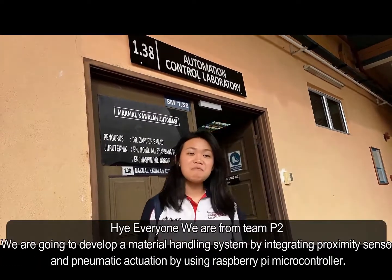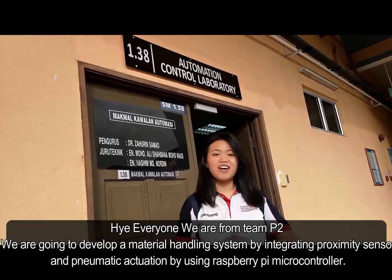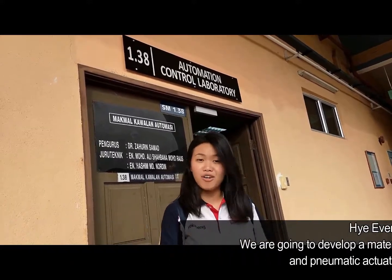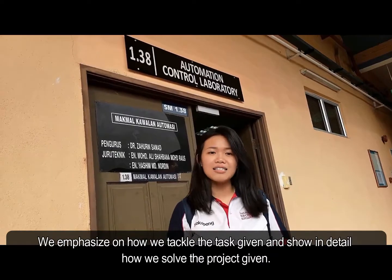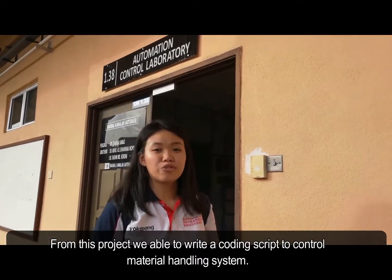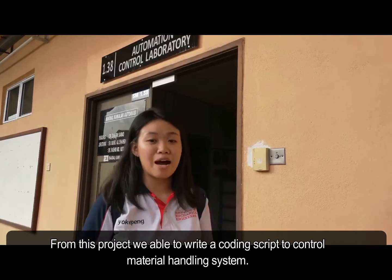Hi everyone. We have come from Team T2 and we have been assigned a group project to develop a material handling system by integrating proximity sensors and pneumatic operations using a Raspberry Pi microcontroller. We have emphasized how we tackle the task given and explain in detail how we solve the project. From this project, we are able to write a coding script to control the material handling system partially as well.